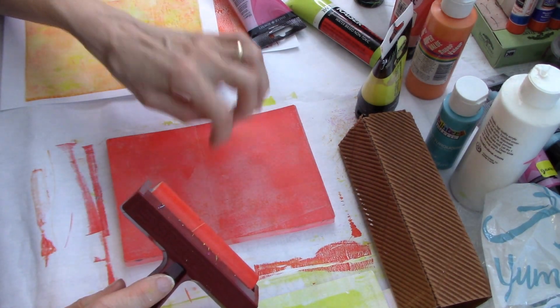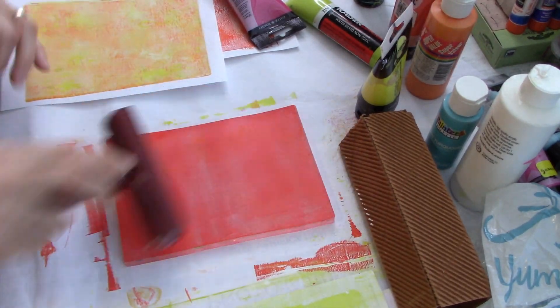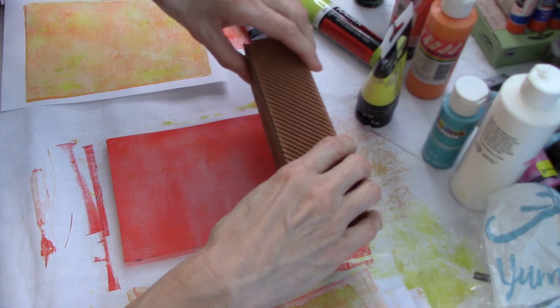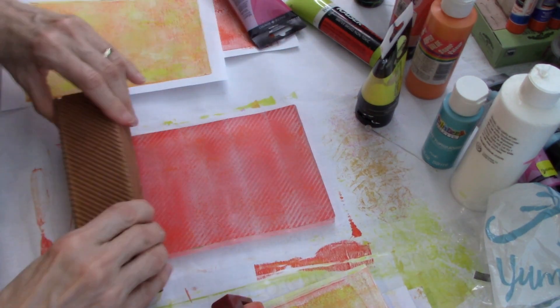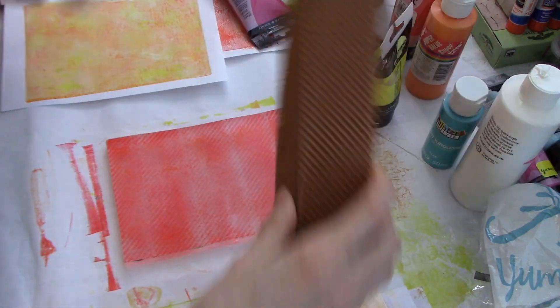I'm just getting out the little hard pieces. I'm going to roll that up on that. Let's get this thing here and make some stripes. You can just look around your house at anything that has texture and say, I could probably use that on a gel plate. I hope that shows up what I did there.